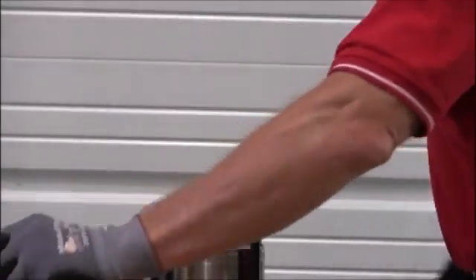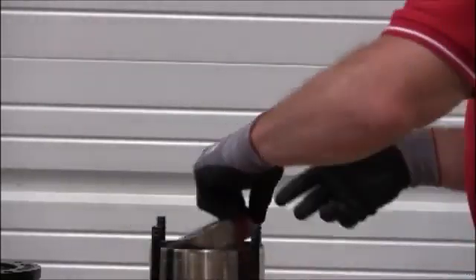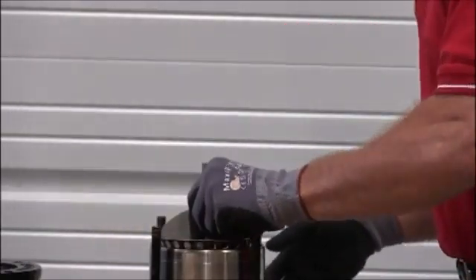Remove the old stack kit, and make sure you remove the bottom diffuser — we'll set those off to the side. Then we'll grab our new bottom diffuser, place that into the stack, and replace our stack.